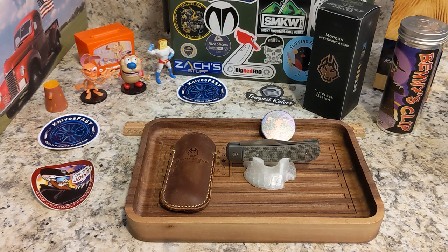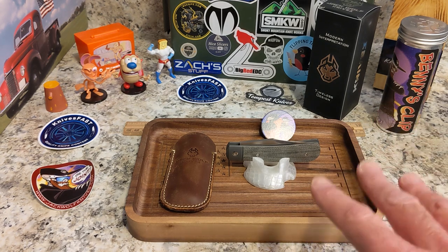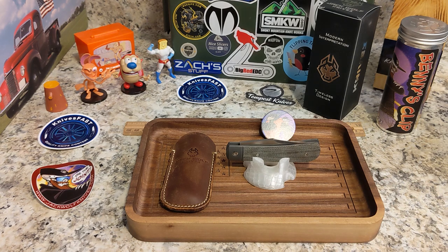This one is the green micarta version. There is also a black micarta — those are going to be $275. Then there is a blue Fat Carbon and a green toxic camo carbon, which is a different company than Fat Carbon. Those carbon cover materials are going to be $299, so about $300 each.